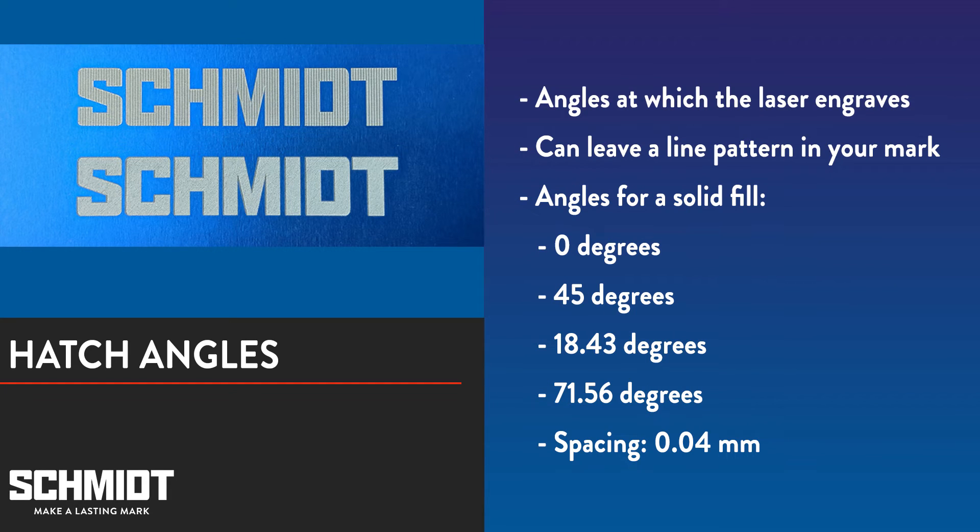Hatch angles are the angles at which the laser engraves the mark. Usually these hatches leave a line pattern in your mark. If you don't care about the look of your mark, or if those lines are desirable, this may not matter. But if you're engraving something such as your logo, you may not want any visible lines in your mark. Using these four hatch angles with a hatch distance of 0.04 millimeters will give your engraving a nice solid fill: 0 degrees, 45 degrees, 18.43 degrees, and 71.56 degrees.